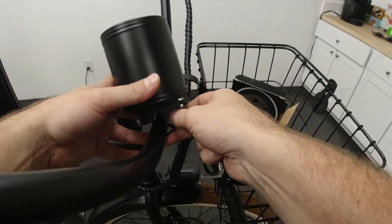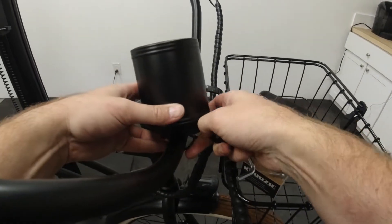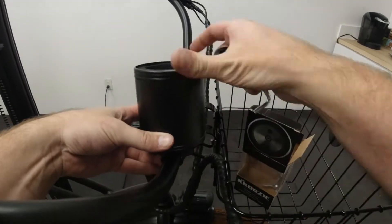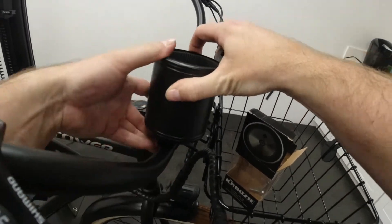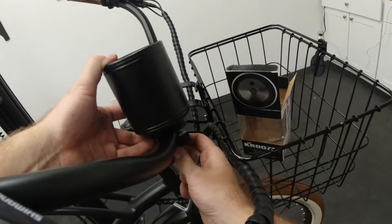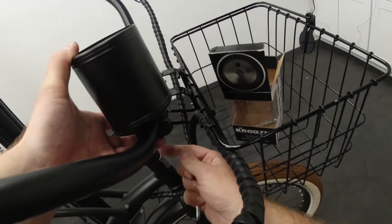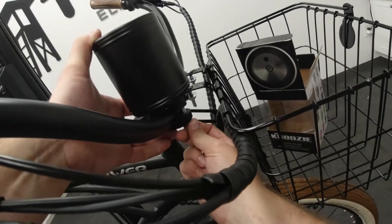All we do is wrap this guy right around there. It can get a little tough because there's obviously a little excess material, but once you get it into place, you just take that bottom plate and put it over it.